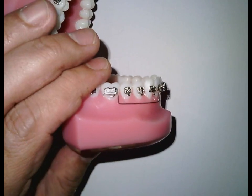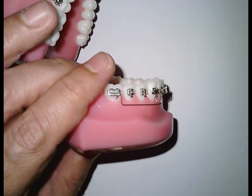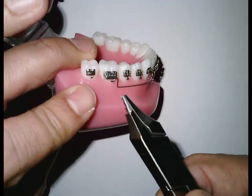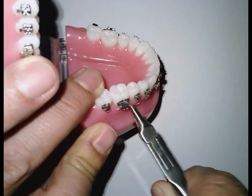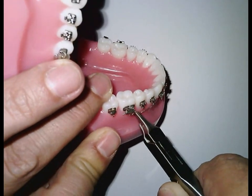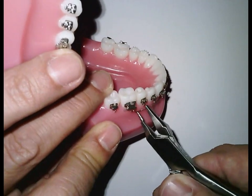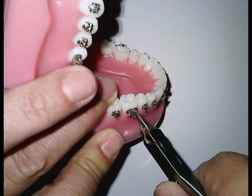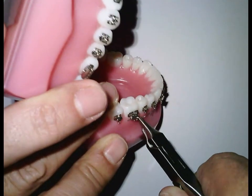Remove the wire with a ligature cutter out of the brackets and let it free. Now go distal here with the omega — let the plier touch the distal here. Make the vertical posterior step with the cylinder down and the concave surface like this. I will make a V-bend.